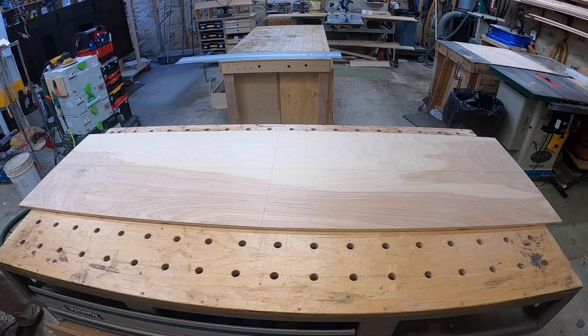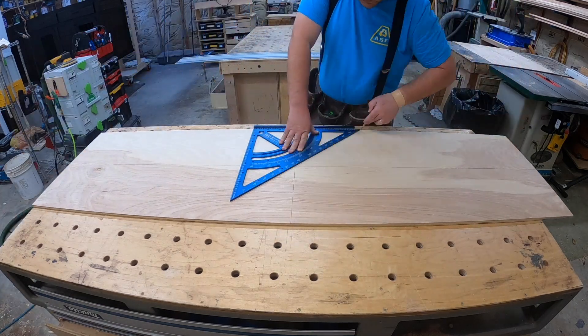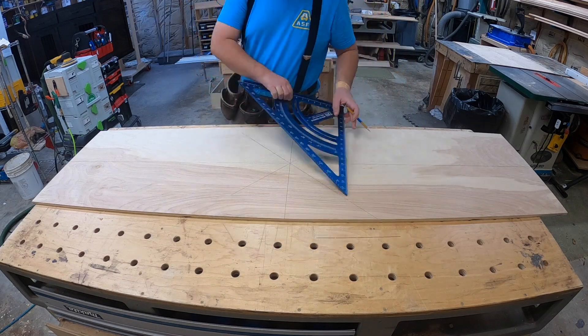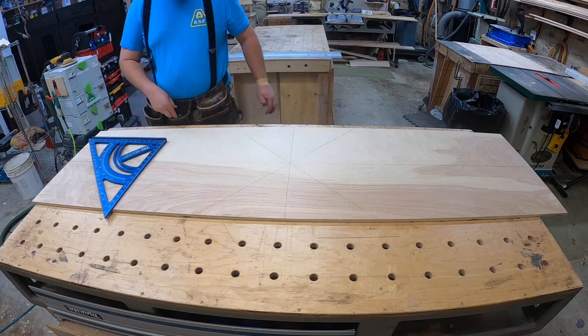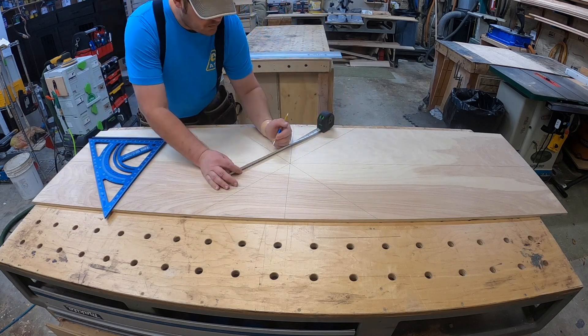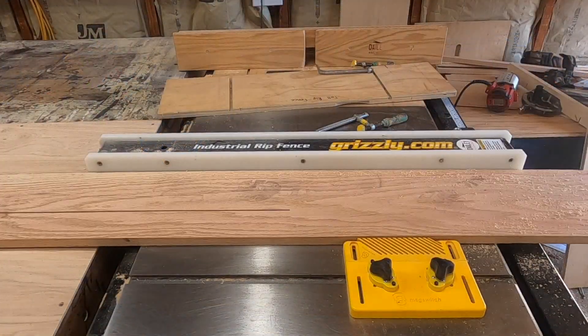There's a reason I know that — I've done quite a few of these and the first one I had to do twice. But this works out and it tends to hold up well over time. Essentially that top portion is kind of like a custom-made piece of plywood, but one that takes a lot of work.